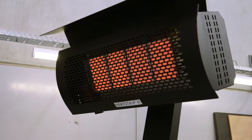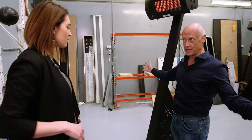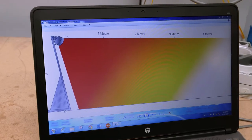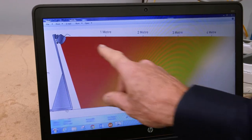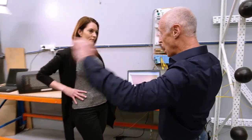Do I need to be standing right in front of it? No — move across, because they do have a wide spread of heat. The data from the black balls is logged to create a radiant footprint, with red being the hottest down to, at four meters, a cooler temperature. So that's four meters by four meters.